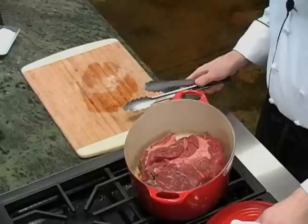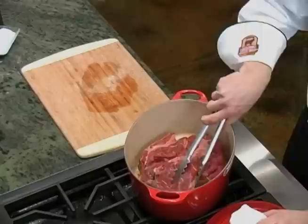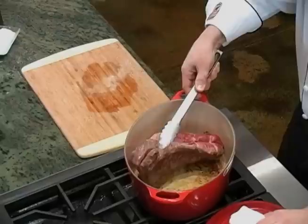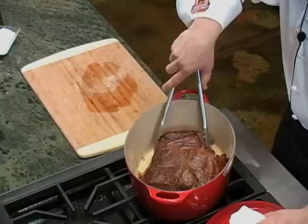Once the bottom of the roast is seared, you'll know it, because it'll lift up easily from the bottom of the pan. If it resists when you try to move it, it needs a little longer. This is ready to go. Also, see how the color of the meat changes on the seared side? Flip your roast over and sear the other side. After the top and bottom are done, make sure all the large sides are seared.